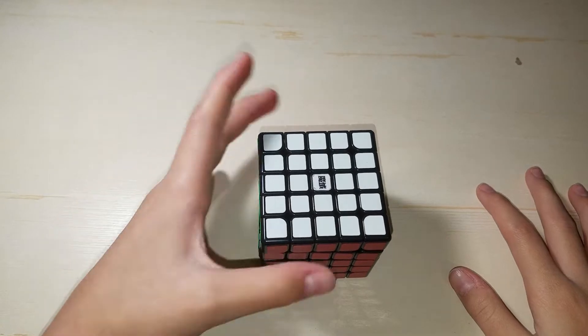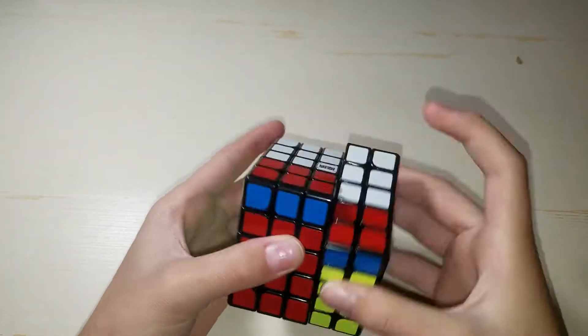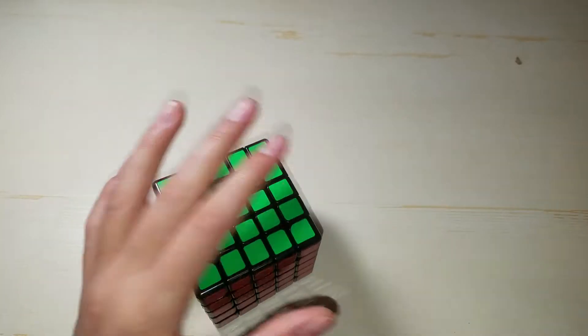For 5x5, I only have one 5x5. This is a Moyu Bochuang GTS. I can't tell you much about it because I don't like 5x5 and I don't practice.